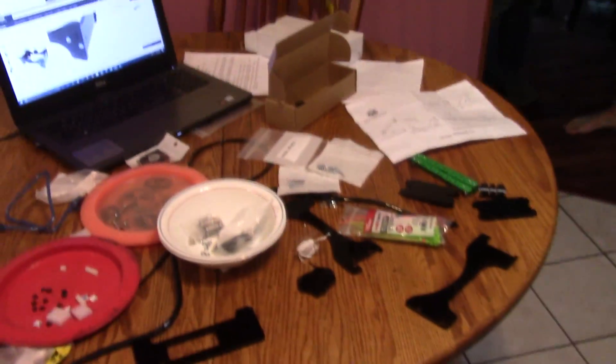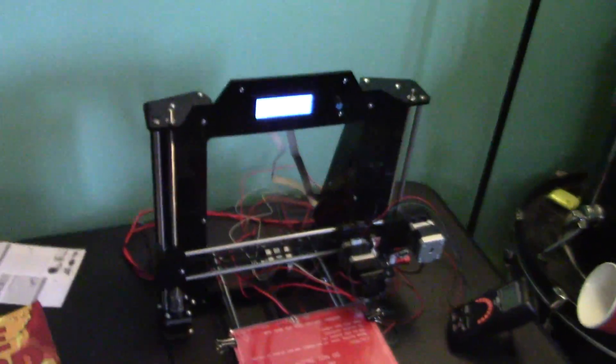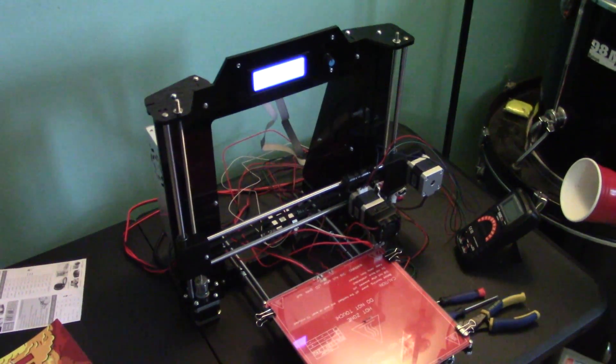Holy crap. All right guys, 7 AM — we finally got it set up. I didn't make the spool holder yet, but my brothers have to go to church so they're leaving. We got it set up and it's ready to go. I just got to build my spool holder. The LCD's working. Unboxing and setup done. Stay tuned — we'll do a review soon. I'll show you some prints, but overall the build was a success.